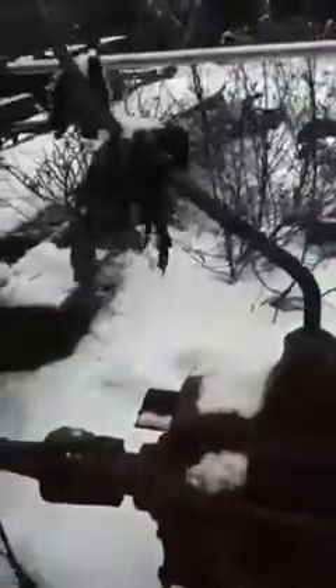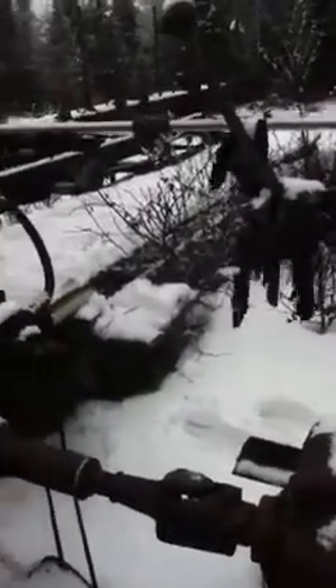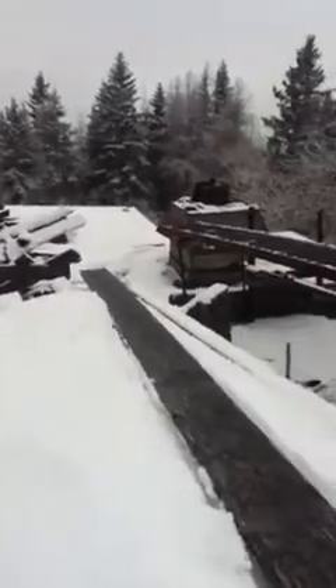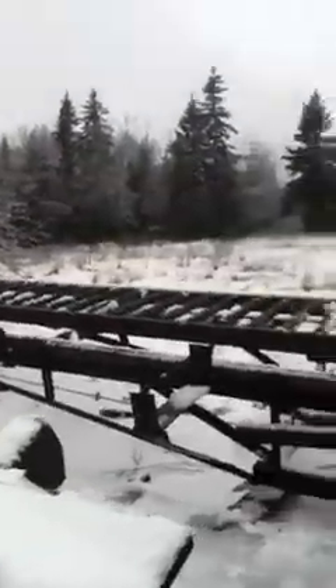When you run this you can put out 10,000 board feet a day with three guys, but you've got to have the market for it. You might be more interested in niche markets — that's what we were doing at the end, sawing bridge timbers and things. There is money to be made there, but you'd need a nice little diesel engine, say a 453 or a 353, something really good on fuel and high horsepower.